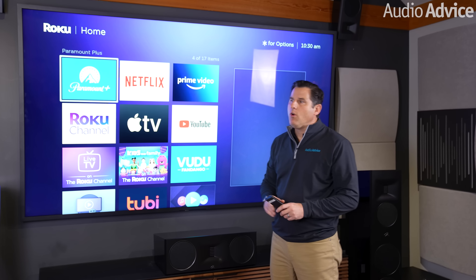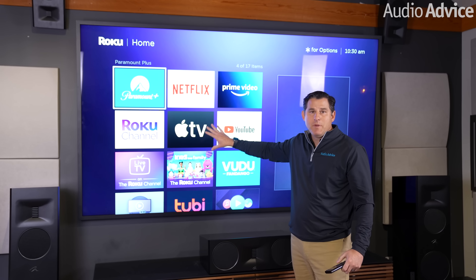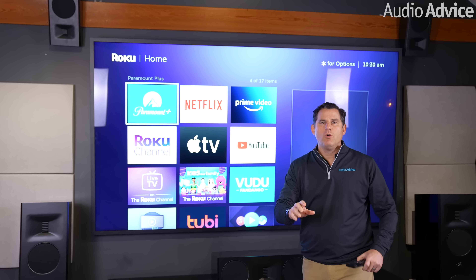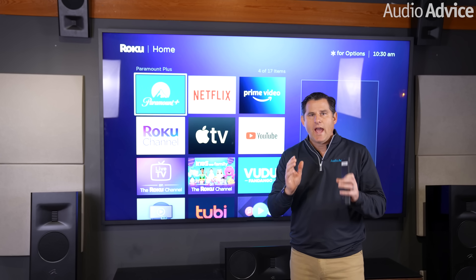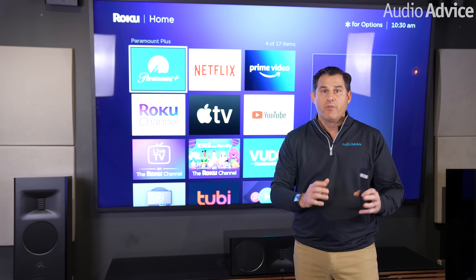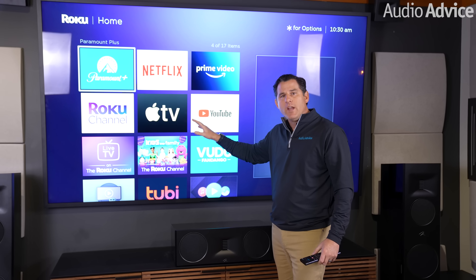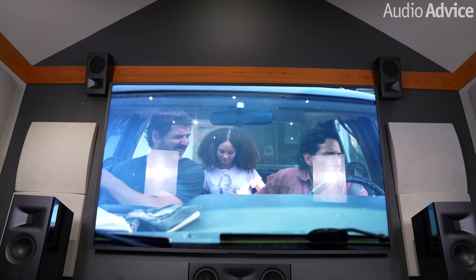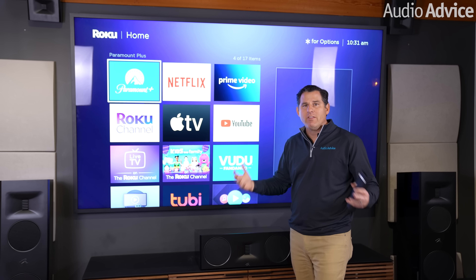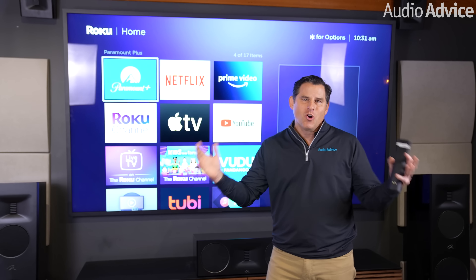For video, there was really no place to put a projector in this room and we couldn't get speakers in the wall behind a screen, so it was ideal to go with a television. If you're trying to decide between a projector and a TV, we'll link a video in the description to help you decide. In this room, a TV made sense — specifically a Sony XR100 X92, a 100-inch diagonal, super bright television with a full LED backlit array. It's an incredible display.